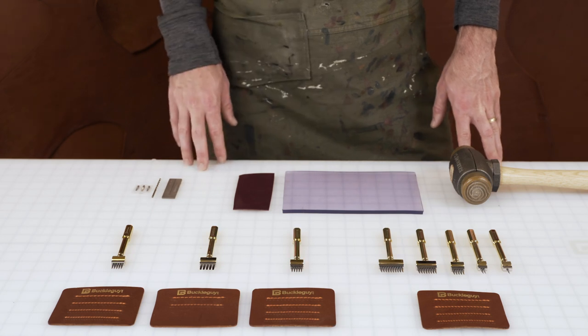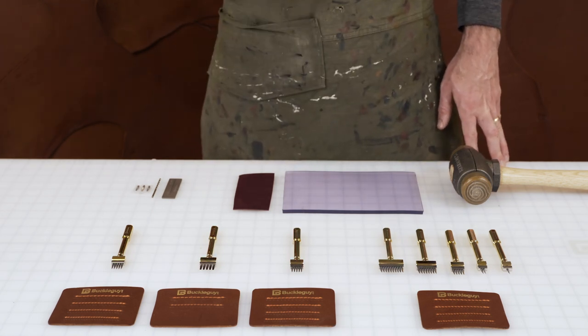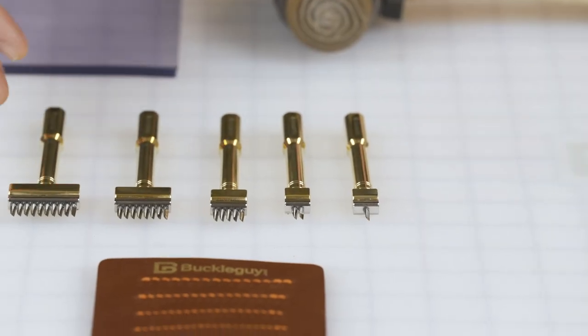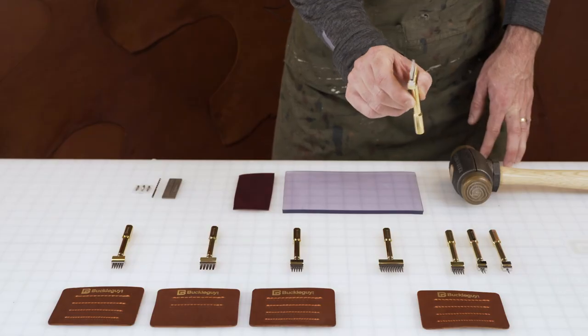We're going to show you how to use pricking irons for cutting holes in leather for hand stitching. What you see here are the line of Cinnabrox pricking irons. These are some of the more premium irons in the market. They are solid brass handles, stainless steel tip with stainless steel highly polished teeth.